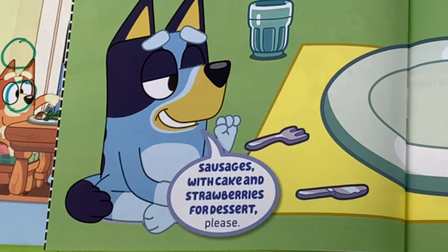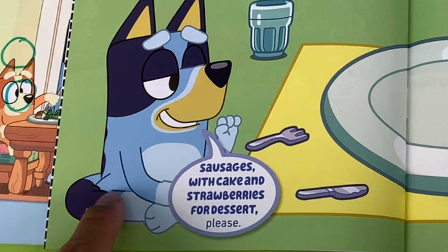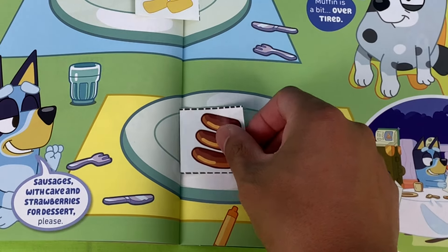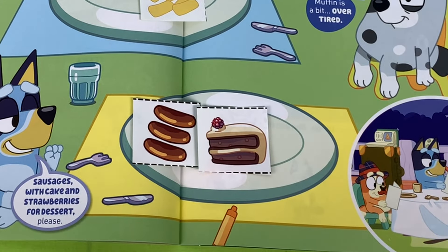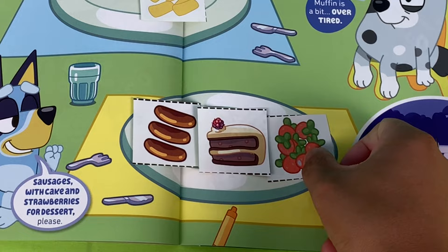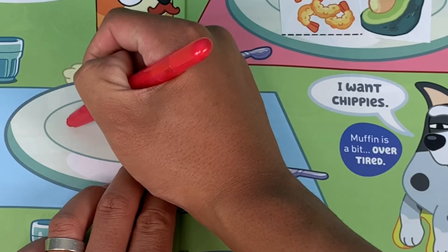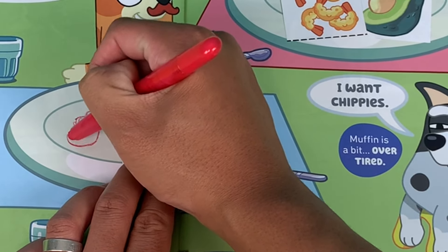Next order — Bluey wants sausages with cake and strawberries for dessert. You're asking for a lot, you're gonna get too full! So you have sausages for your main, cake for dessert, and strawberries. Be careful you don't want to chuck up! We forgot to add some tomato sauce for your chips — can't eat chips without some sauce. Perfect, I think we've got everyone's order!